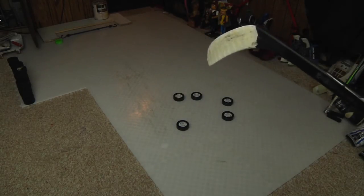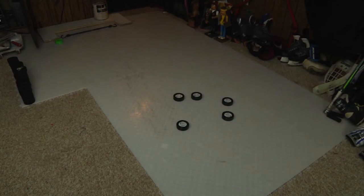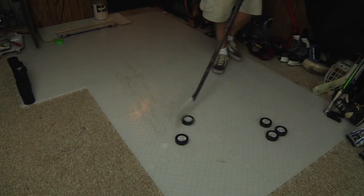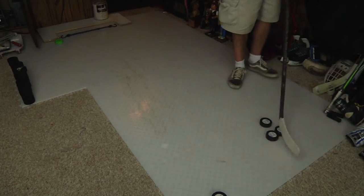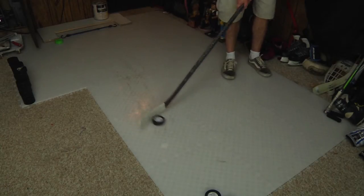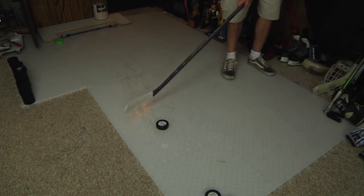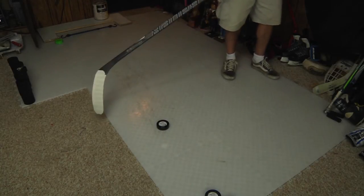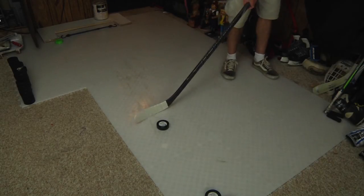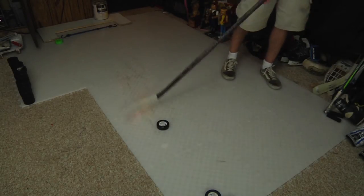We're back with a fresh tape job. We've got five Fly Pucks here. You can see these are the dry land tiles from HockeyShot.com — you can visit the link below to purchase them. These are great tiles. I have them on top of my carpet. If you've seen my videos before, they work pretty well. They're solid, they don't flex too much. The seams aren't as tight as on hard concrete, but anyway, we're not here to review the tiles — let's review the pucks.